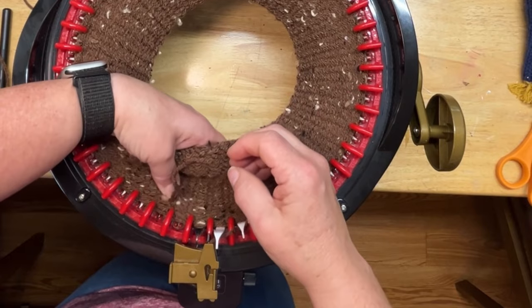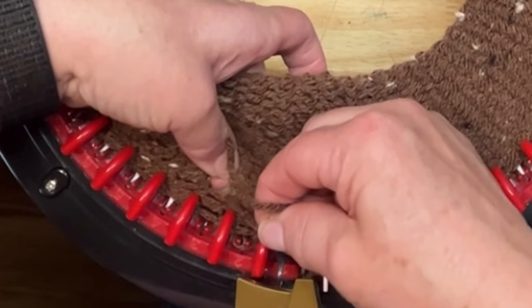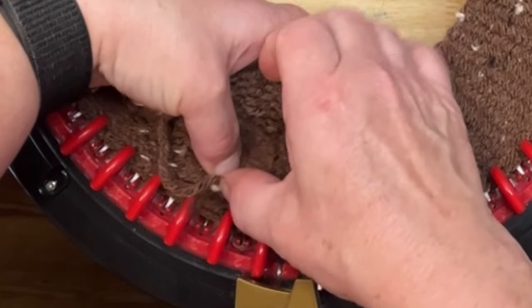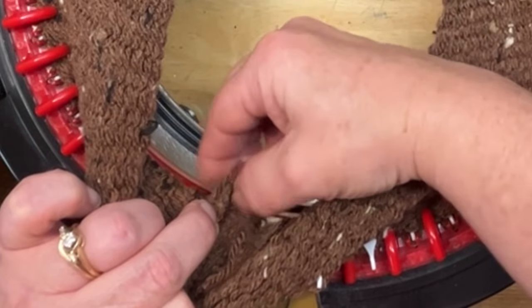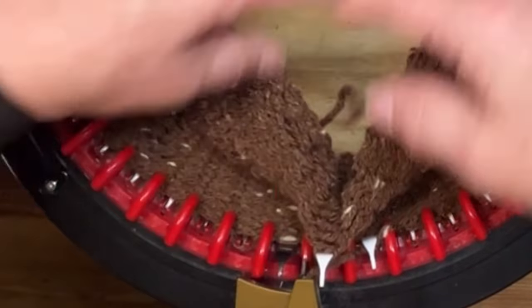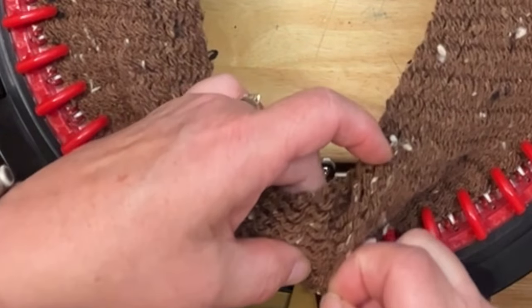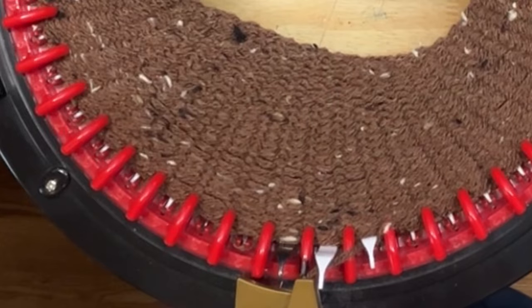Now, holding my drawstring and main yarn together, I'm going to go all the way around once. My yarn was a little short but that's okay — I'm tying a little granny knot so I don't lose track of my ends, and it will make it easy to push it through to the outside after we've gone down a few rows. I'm going to continue for a couple rows, then I'll come back and show you pushing that yarn to the outside to make it easy for finishing. We're going to finish at 78 rounds and I'll be back.